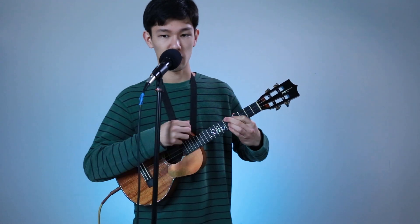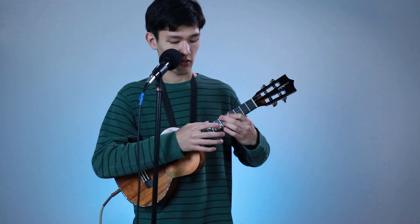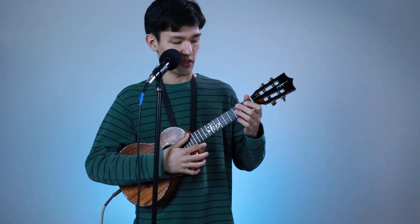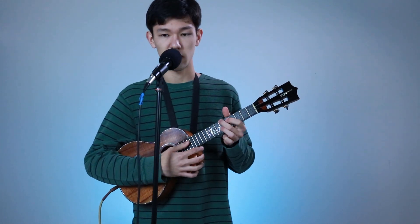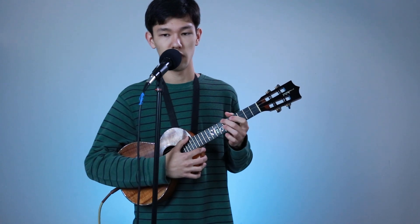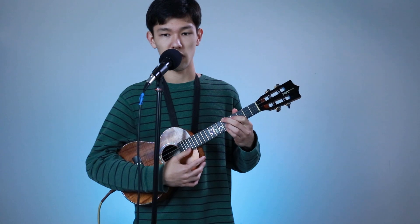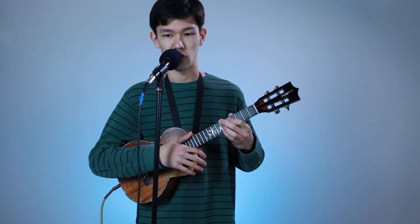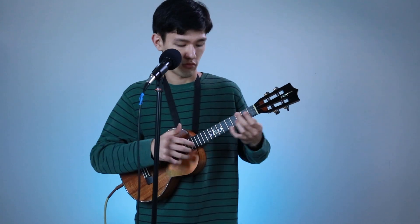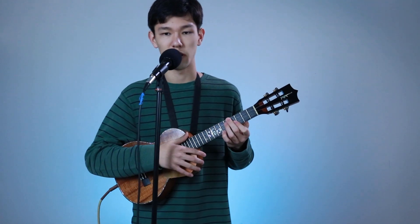Then you're going to go to this chord and do a slide with the pinky. This is like an F# minor chord up here, so it's 6th fret, 5th fret, 6th fret with your middle, index, and ring finger. Put your pinky on the 6th fret on the A string at first, then slide it up to the 8th fret as soon as you strum it. And then you're going to go back to this chord, which is the F minor 7.